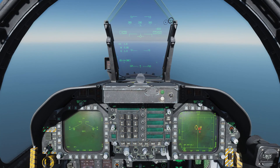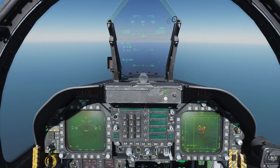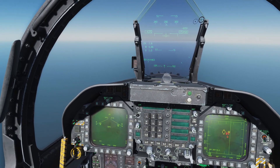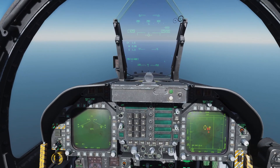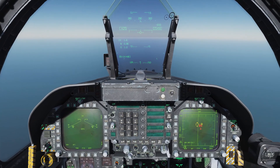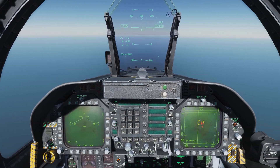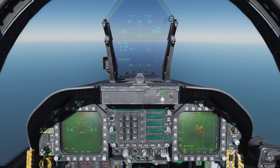In today's video, we're going to take a look at the AIM-9 Sidewinder short-range air-to-air missile. The AIM-9 Sidewinder was developed back in the 50s by the US Navy, and it's been around ever since, in use by countless navies and air forces around the world.